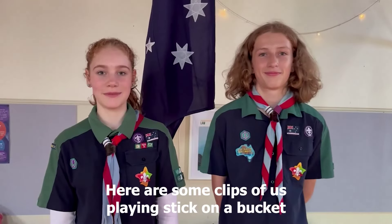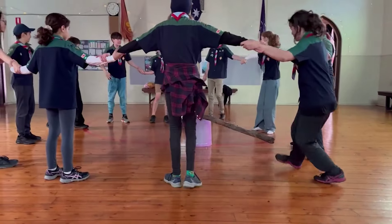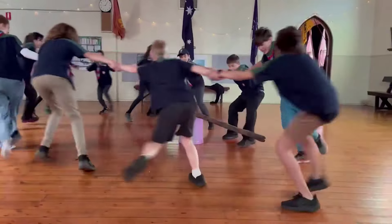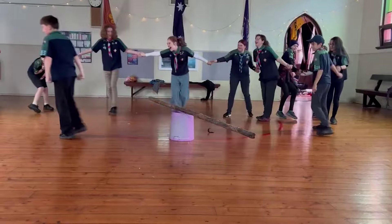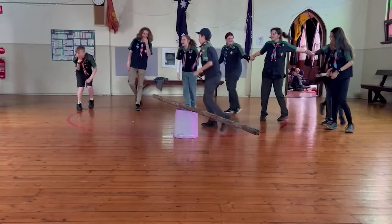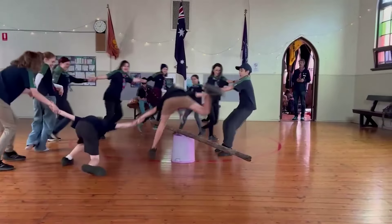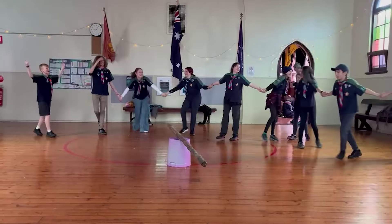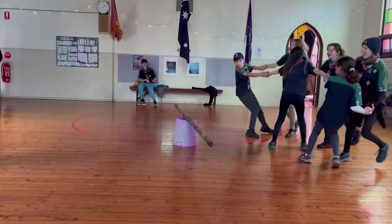Here are some clips of us playing stick on a bucket. There you go, playing stick on.